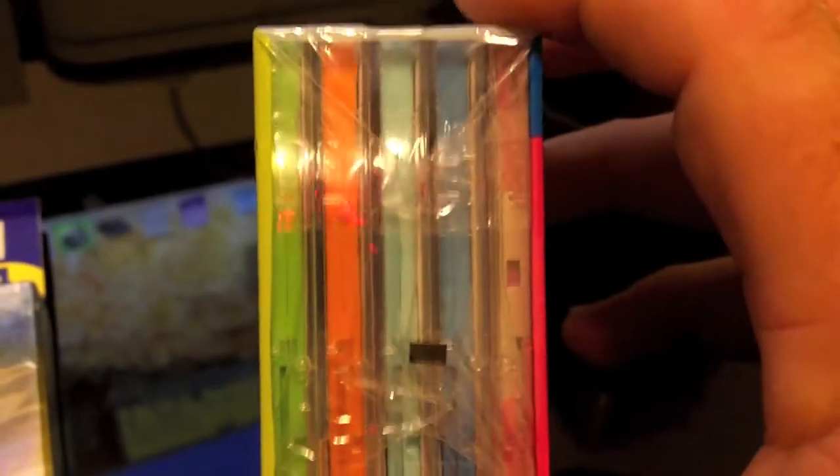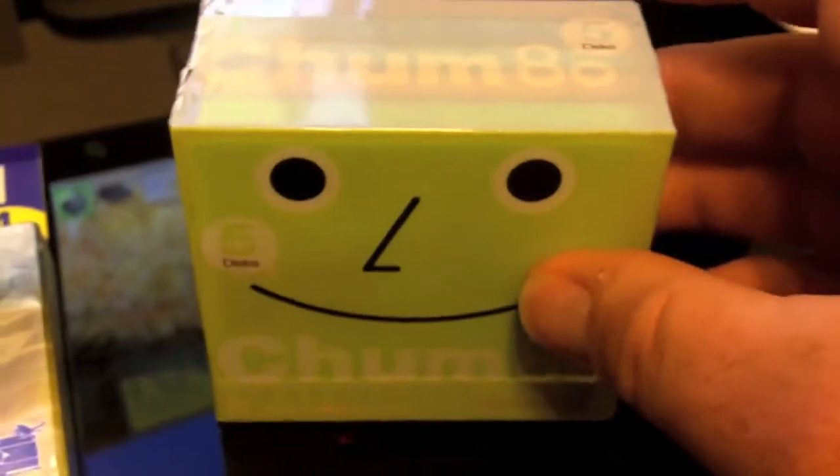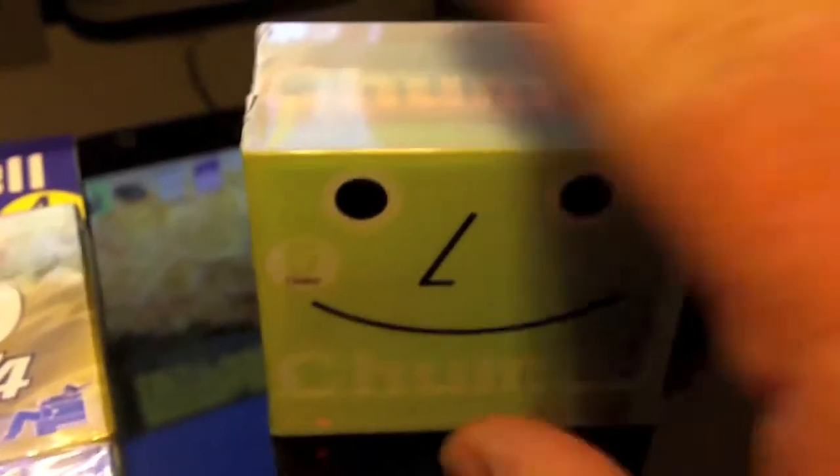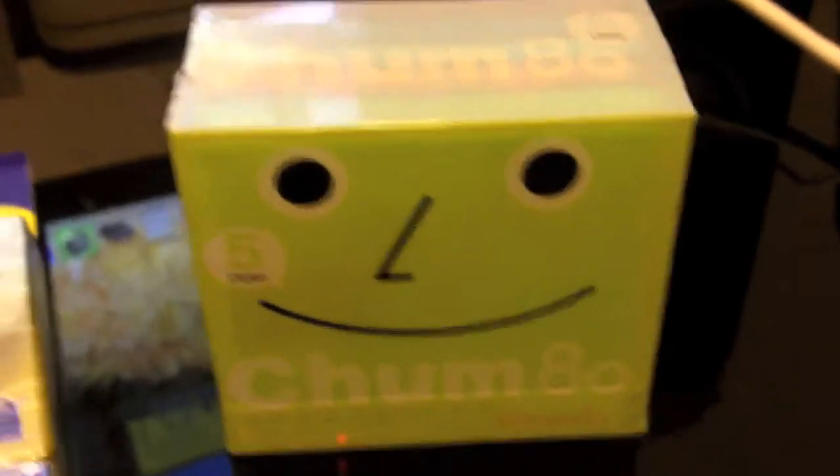I do have a question about these. I'd like to know — should I keep them in their package like this? Or should I open them up, maybe not use them but just open them? Or should I have them individually in their individual cases? Or should I just leave them packed up like this? That's the question.